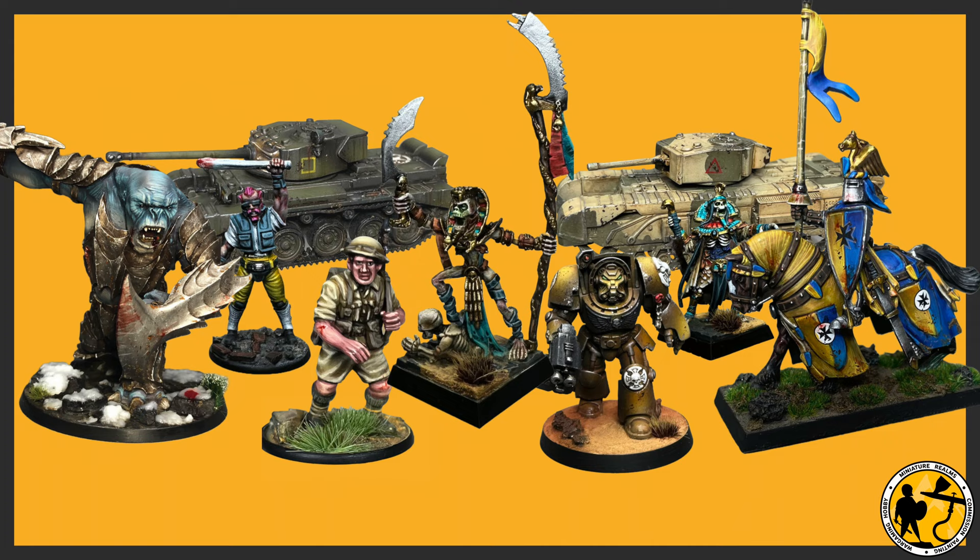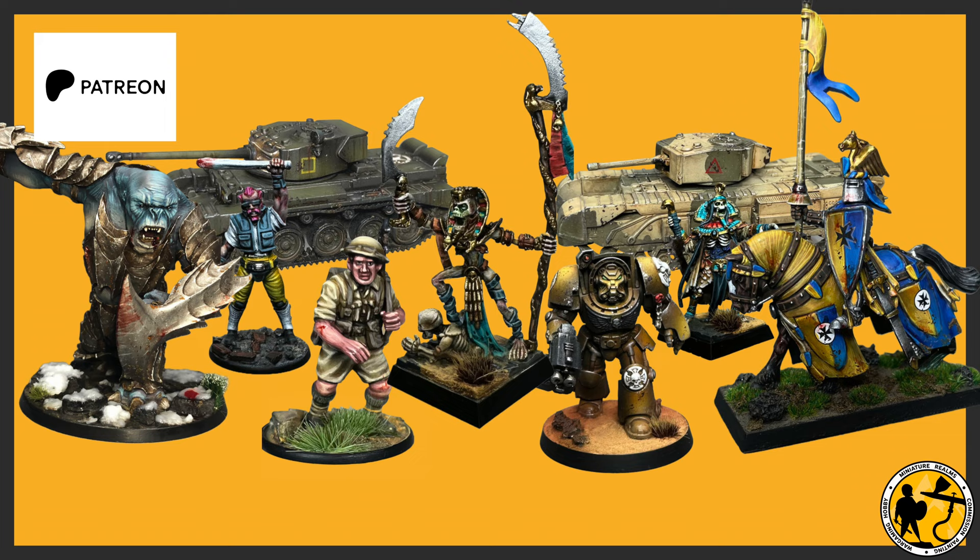If you're enjoying this video and would like to support the channel, I do have a Patreon and a new Discord. The Patreon has a few levels — the lower ones are purely channel support, but as they grow you can get freebies like dice, and the top levels include painting tuition. The Discord is open to non-patrons as well, so go and share your work there and chat with other people. Anyway, forgive the mid-roll ad — let's get back to the painting.